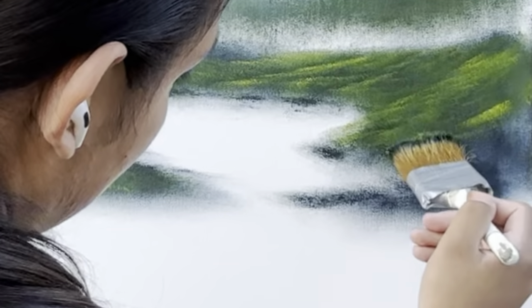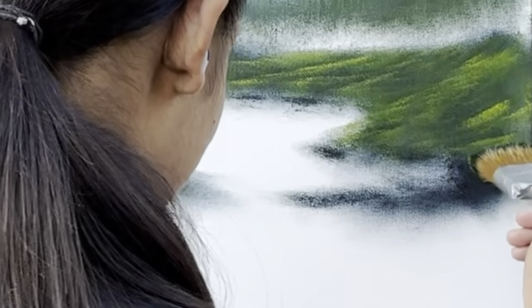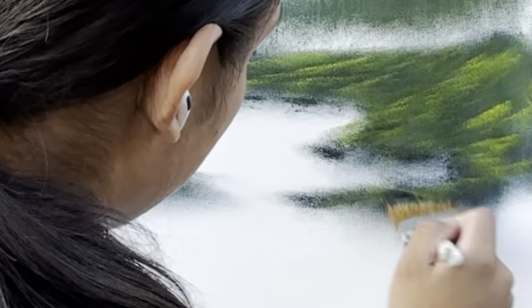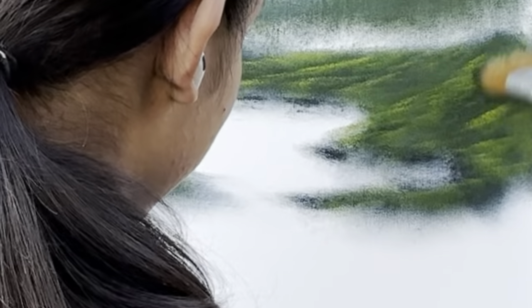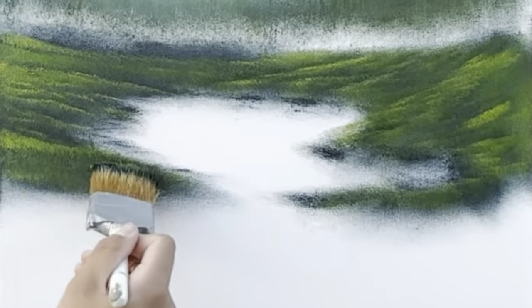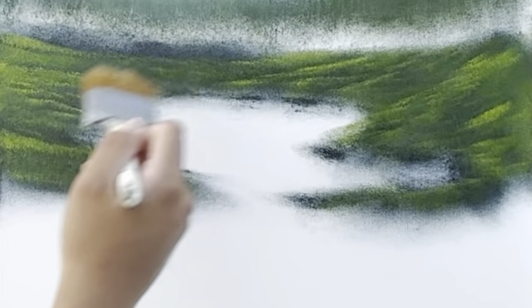Maybe it'll look right the first day, but after you sleep on it and take a better look all rested, you go — that was not the way to go. But look how it's still dark, but yet it has lights.